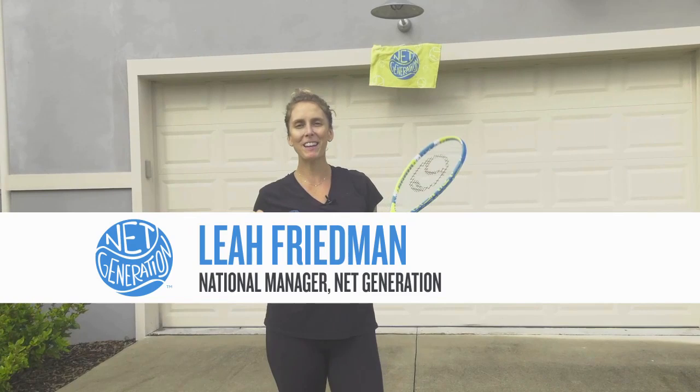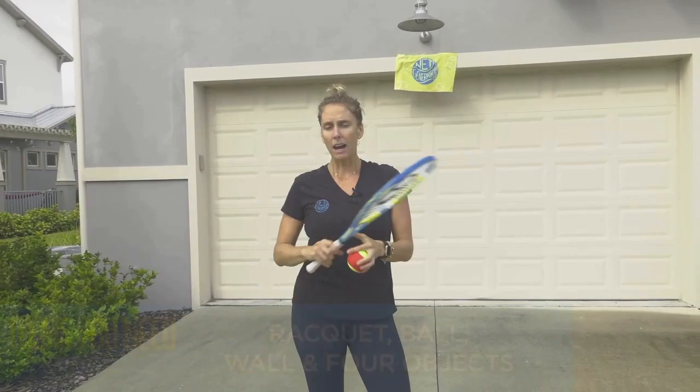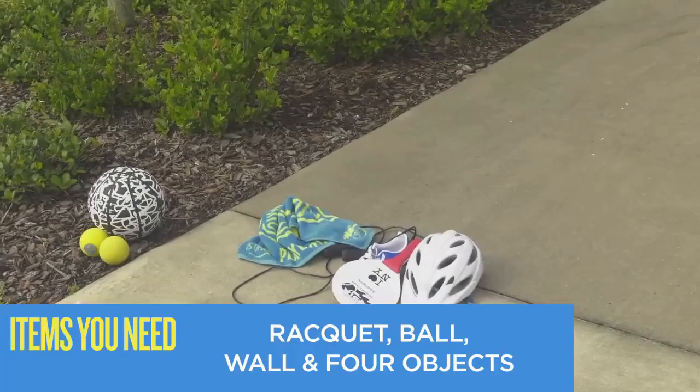Welcome back, Next Generation. Happy Friday. We are here in Orlando, Florida, again in my driveway, hoping to get the class in before it starts raining again. I have my four objects. I added a towel because it is so humid out here today in Orlando, Florida.